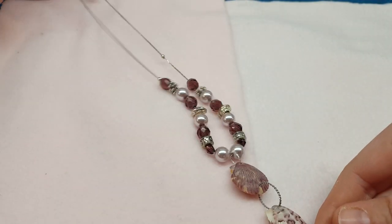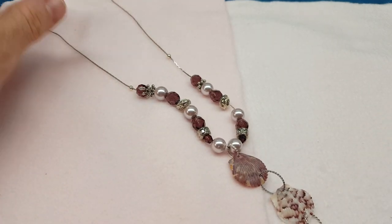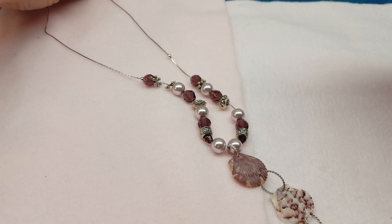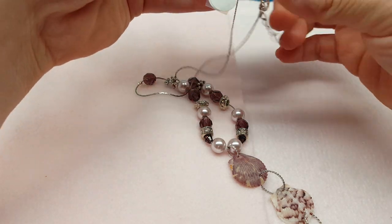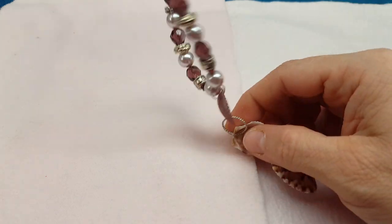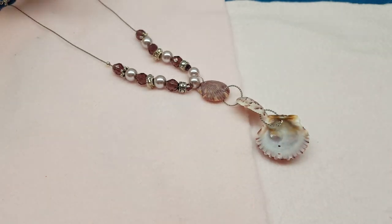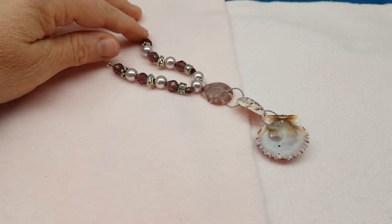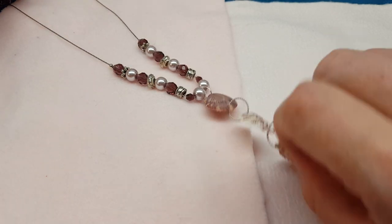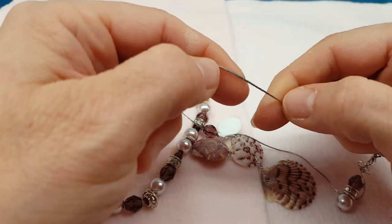Dawn Hawley had asked in one of the comments on the last Budget Bead Box haul if I would show how to finish this Coriana chain, which is what I use for a lot of these necklaces. It is on the Budget Bead Box website, and she has it in rose gold, gold, silver, and I believe gunmetal — several different colors. I like it because it's really thin chain and you can bead right on it.